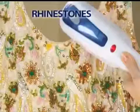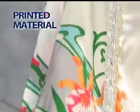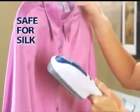Use it on sequins, rhinestones, beads — even printed material is easy to press. Don't let buttons and pockets slow you down when you can glide right over them with the Steam Buddy. Tough enough for linen, safe enough for silk.